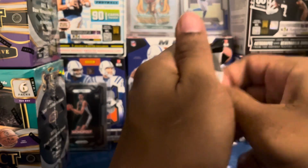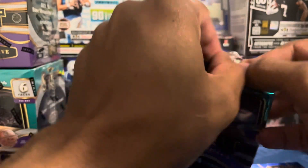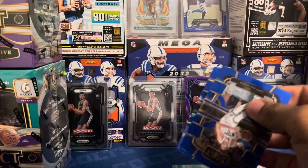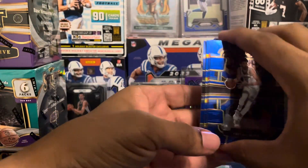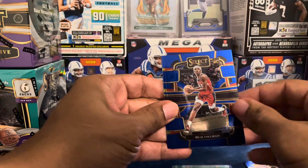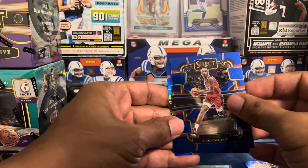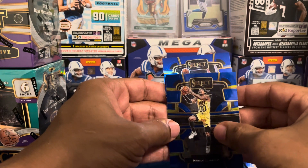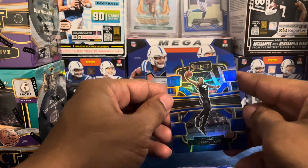I'm doing this at night, trying to be a little quieter because my daughter's asleep. No color in this pack, but we do have a silver back there. We got Chet, Calabali, Bilal, Clarkson, and not a rookie — Desmond Bain.